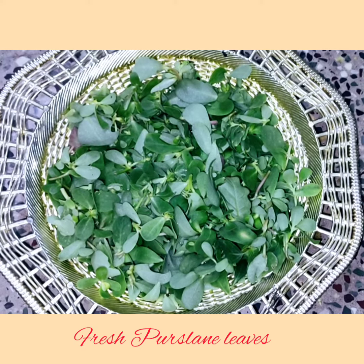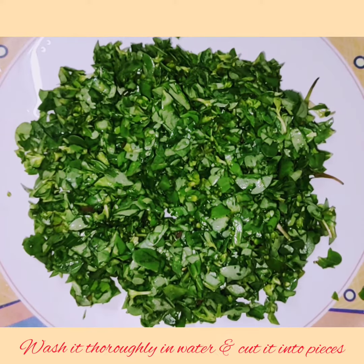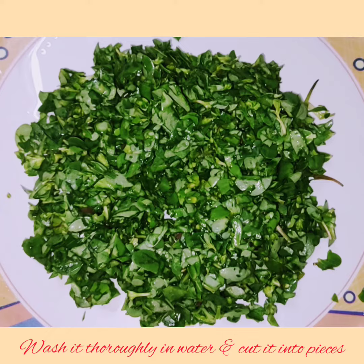Now coming back to the recipe, wash the leaves thoroughly in water and cut them into pieces as shown.